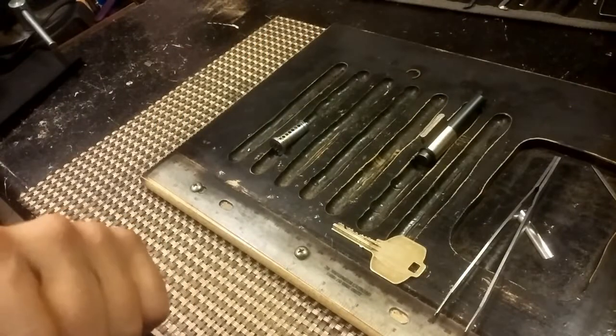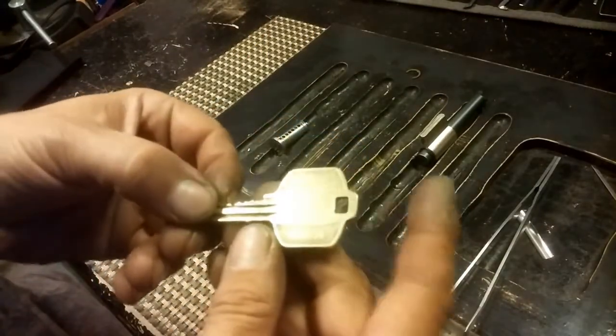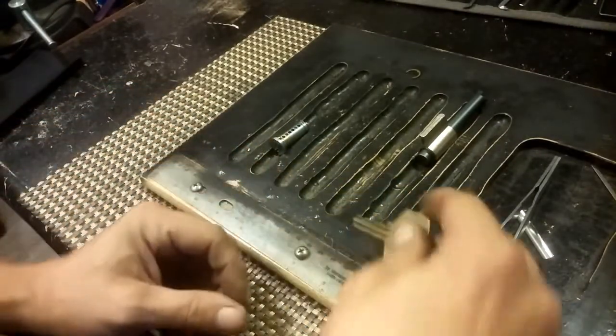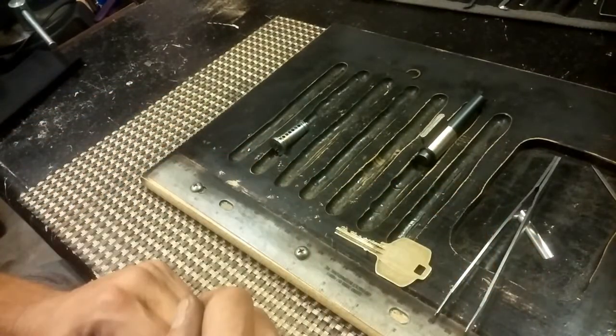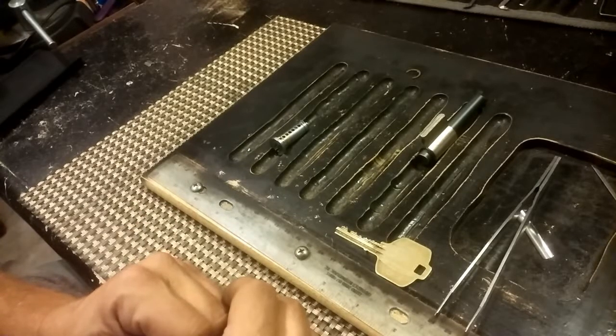Hello and welcome back. Last night I picked this Kaba Peaks, and if you guys have been watching my channel long enough, you know that I'm all about restoring locks or improving them.